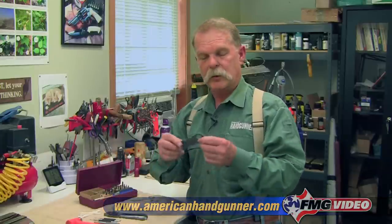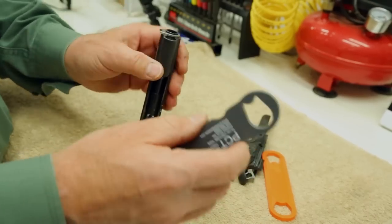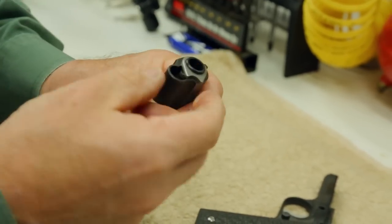Another thing you want if you're working with 1911-style guns is a good barrel bushing wrench. This will make sure you can move those increasingly difficult to turn fitted bushings that are in modern 1911s.